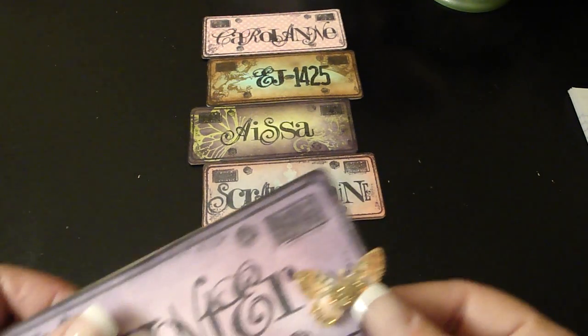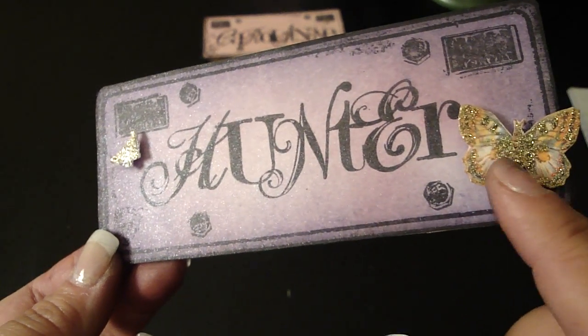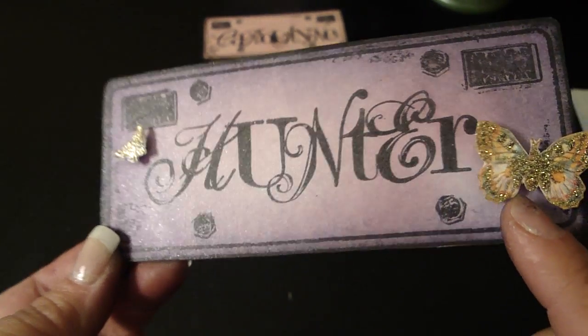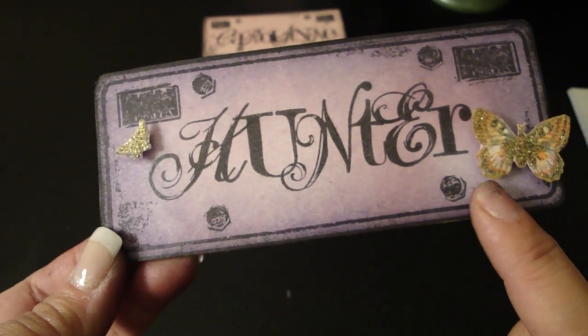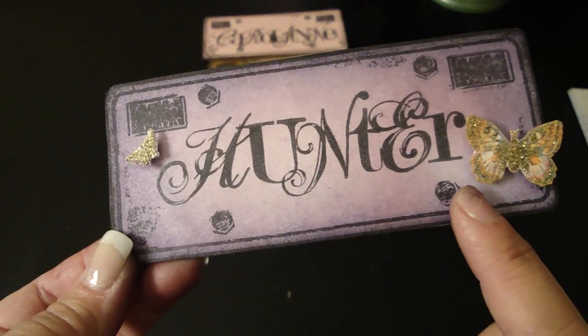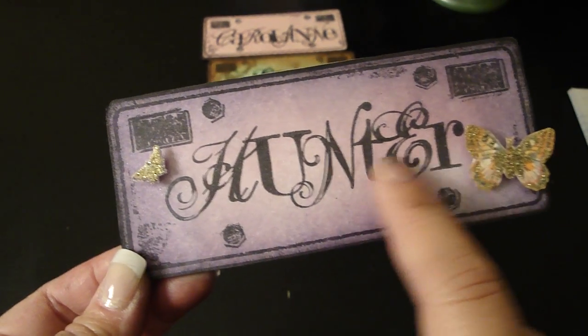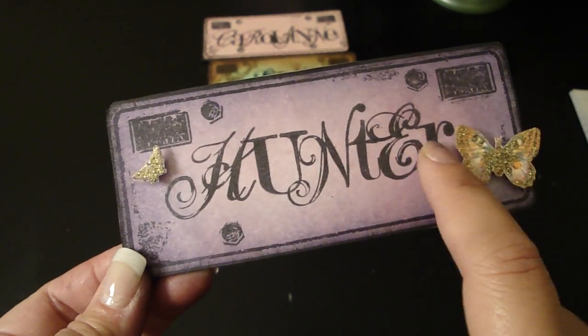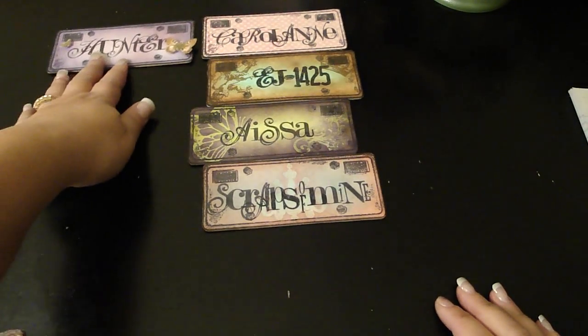This one's for Hunter — she's Scrapping with Hunter. She wanted purple and some butterflies, so I used the Mariposa butterflies that I could cut out. The purple I used is the Dusty Concord Distress Ink, and in the center around their whole name I added glimmer mist. That's for Hunter.